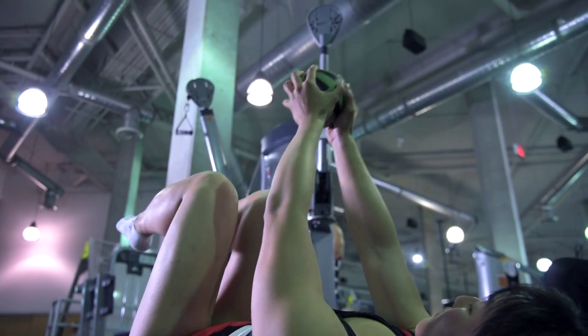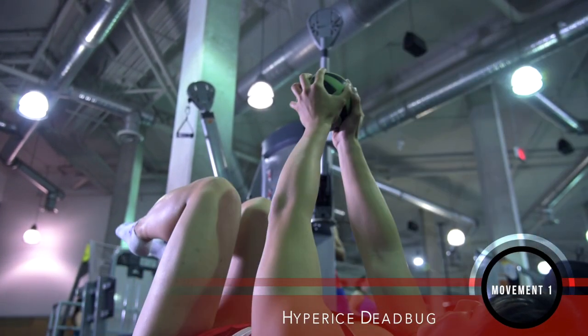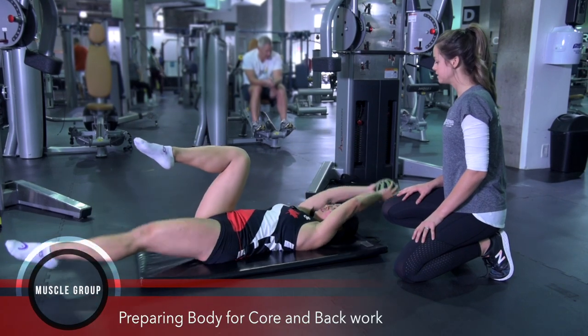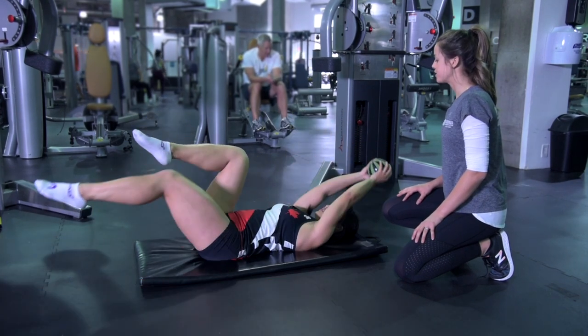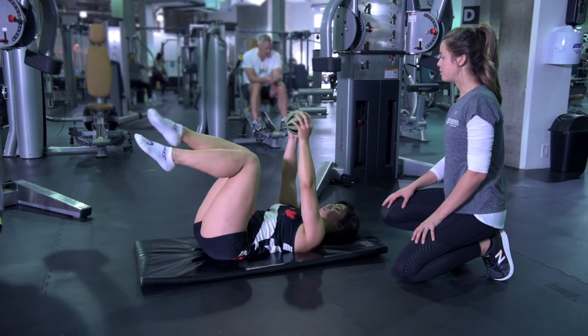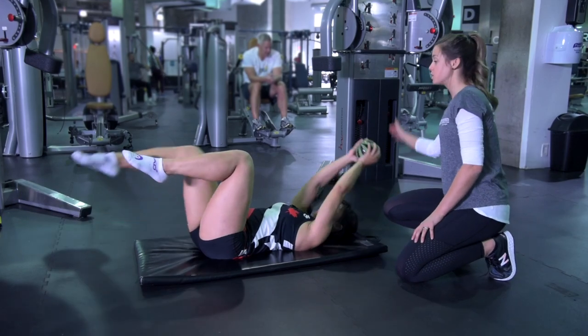As we use the Hyperice ball, it's vibrating and actually playing with your nervous system. It's getting all the muscles to fire properly and it's going to help increase your range of motion. This is going to help your shoulders — as you bring that ball back, you're going to be able to get it farther and farther towards the floor.